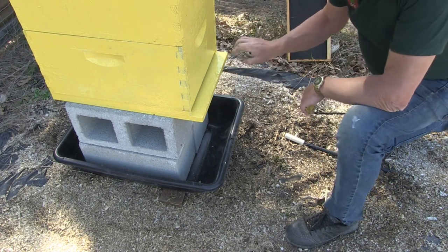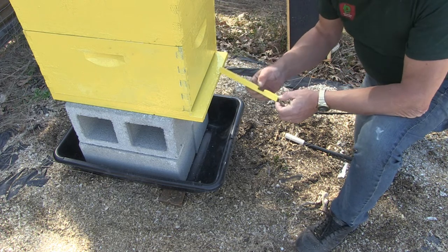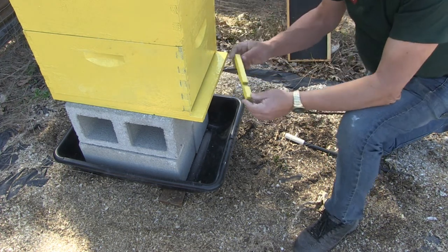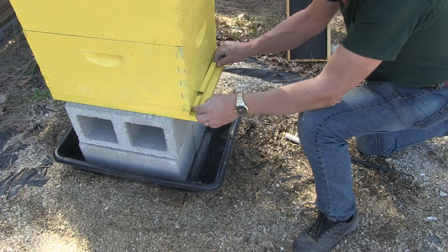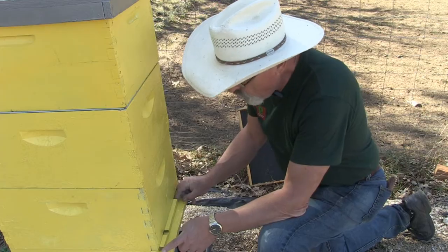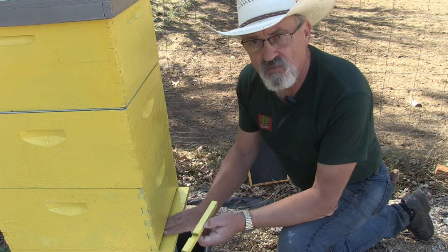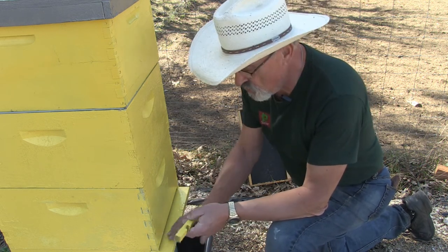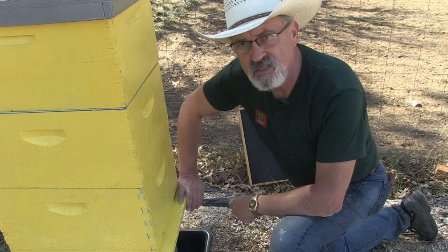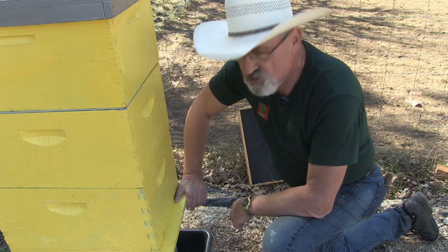Now the entrance is exposed, and to reduce the amount of predators getting in, you have what's called a hive reducer. The hive reducer is notched to allow bees to go in and out, and you can opt for a small gap or a larger gap depending on where you live, or remove the hive reducer completely when full nectar flow is going. What the hive reducer does is allow the guard bees to protect the hive from predators and robbing.